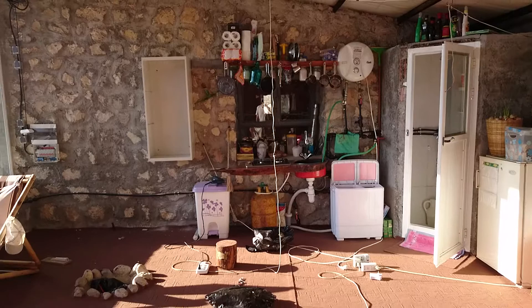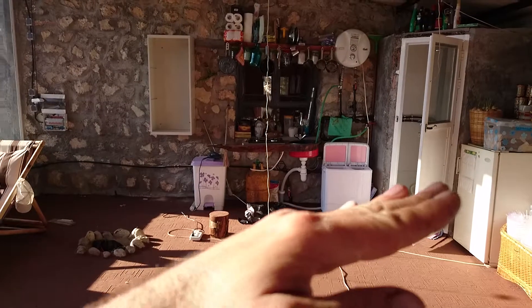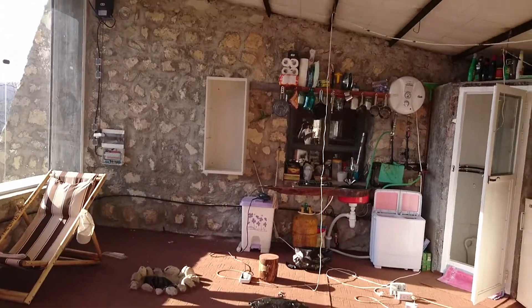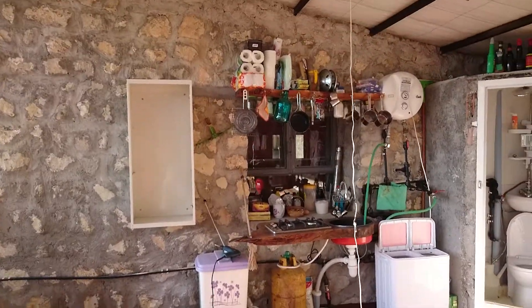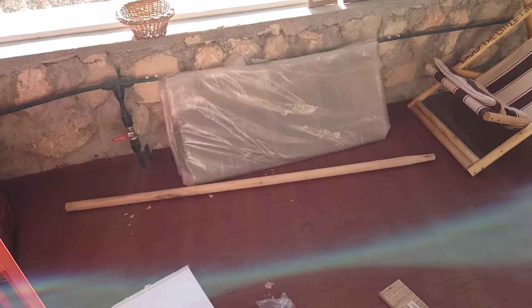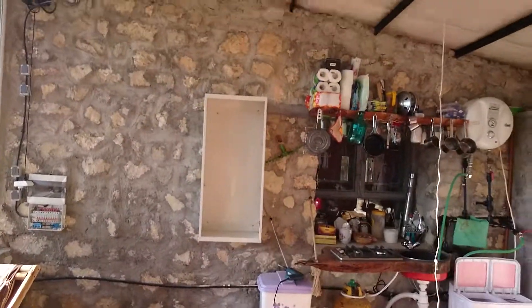I had to cant it a little to the left so that it wouldn't exaggerate the kitchen sink that was a little sloped. So the next step would be to clean it up, wipe it off, and mount the glass shelves and the glass door on it. Thank you for watching.